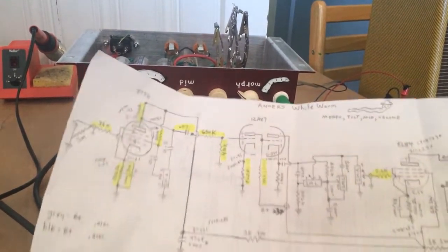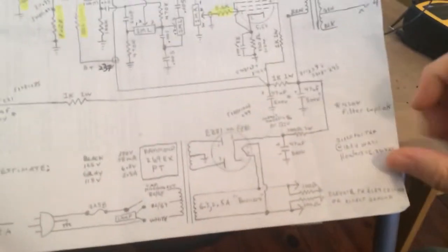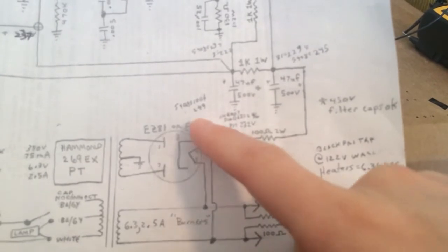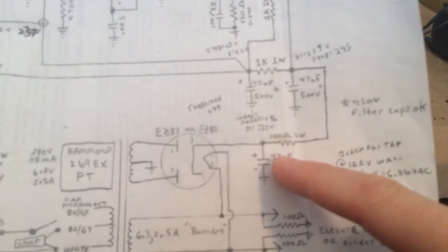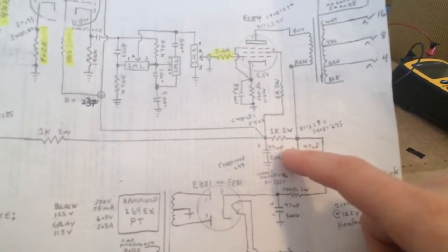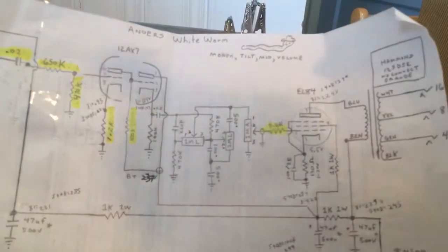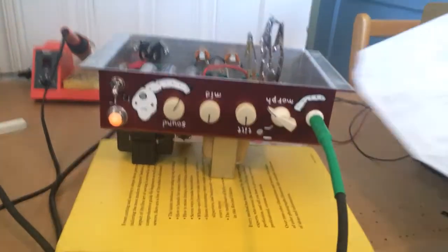So that's where I'm at right now — still kind of tweaking it. This is my main B+ here. I've got a diode rectified now; it's not using the tube, although it's kind of set up to do either. I'm getting about 250 volts coming in at the main B+ here. I might tweak a few things — getting 237 going to the cathode follower and 147 coming out of it.